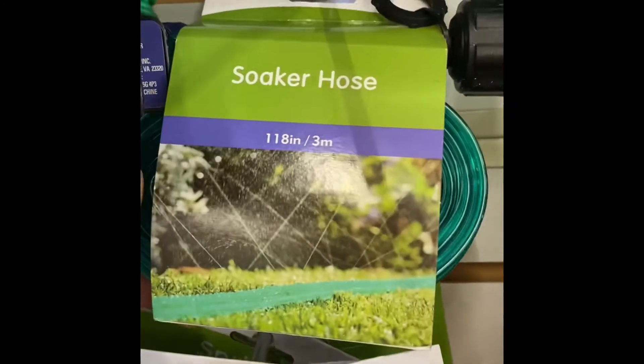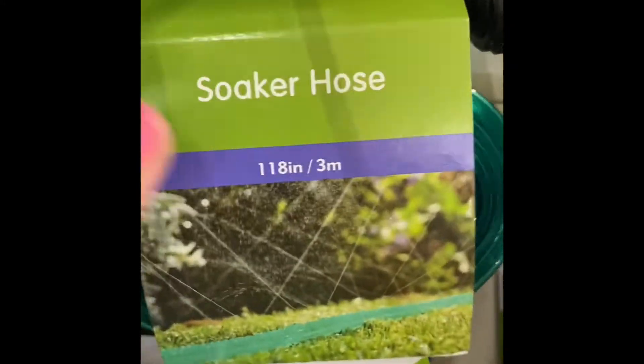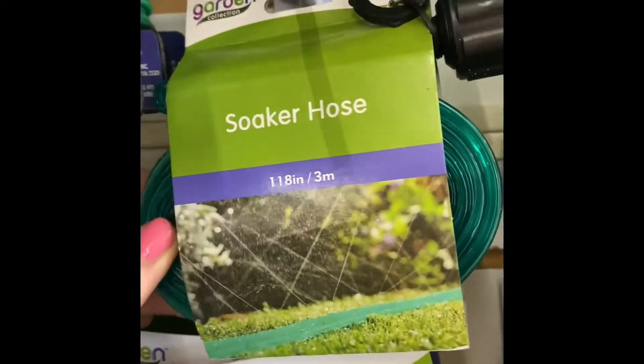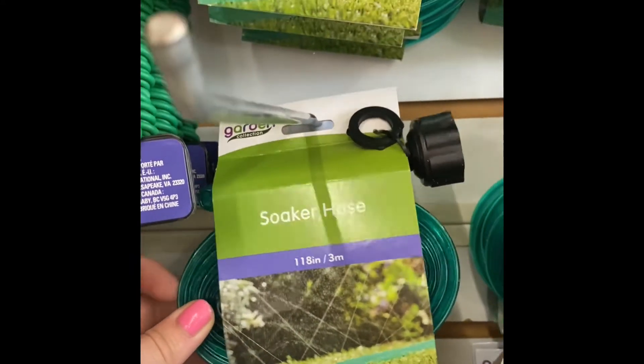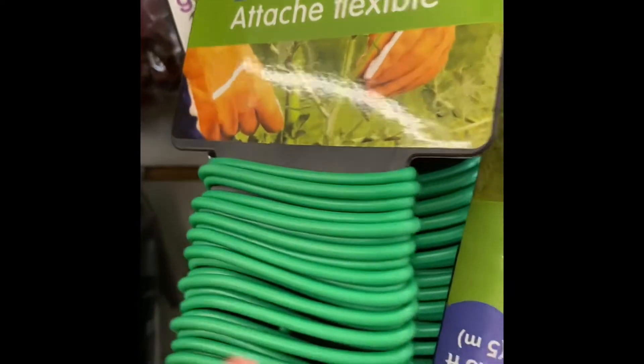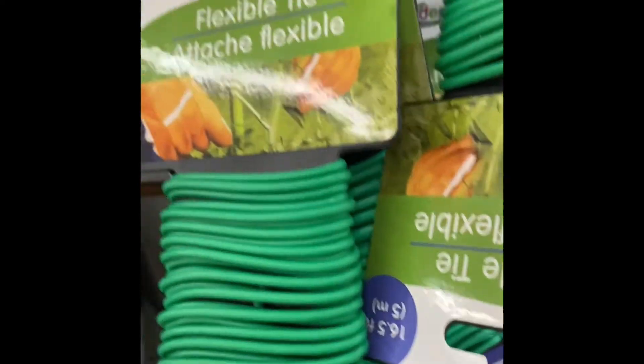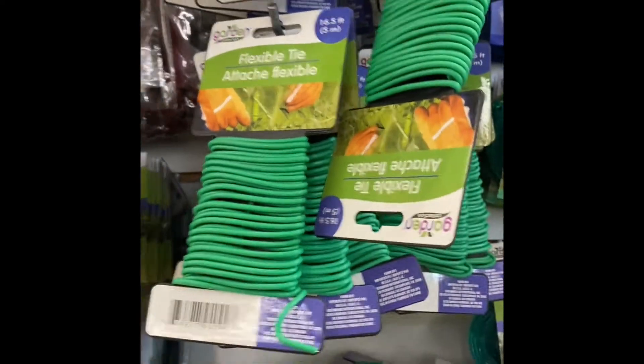Soaker hose — I wonder if this would be good to put in the yard and let the kids run through. It has a sprinkler. And this looks like it's to tie plants, maybe little trees or something to hold them up. Jumbo garden bag.